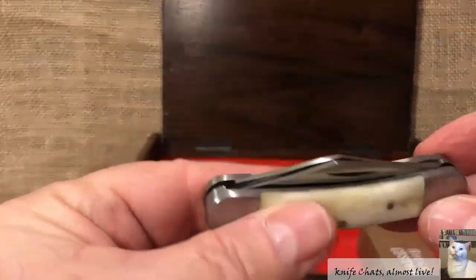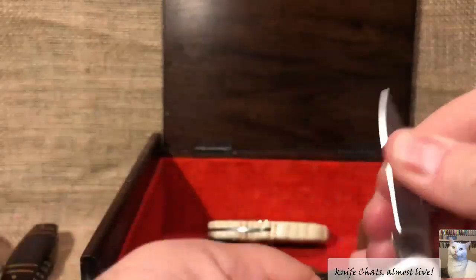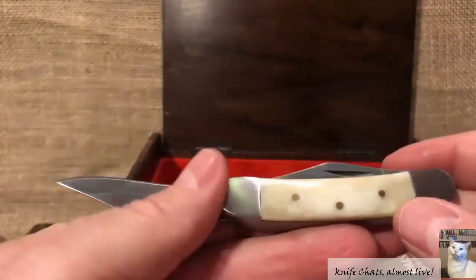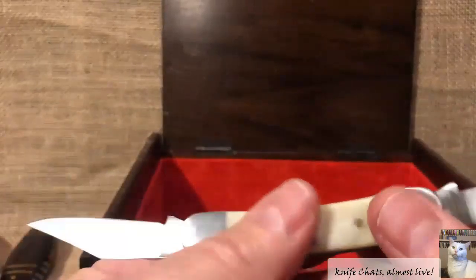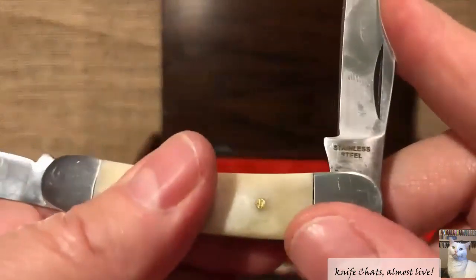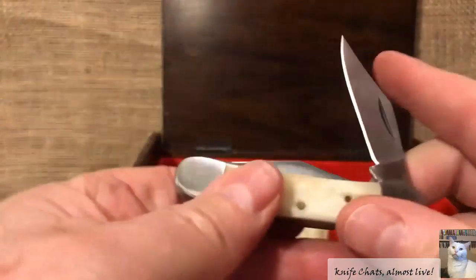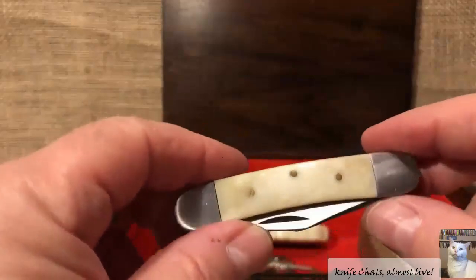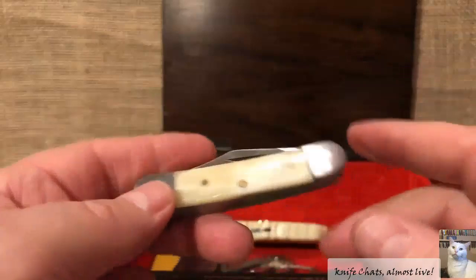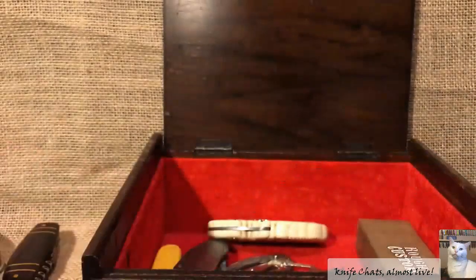And here's a cute one down here — this is kind of interesting. It's kind of like a canoe but it's got two clip blades on it, and it's white smooth bone. Blades are definitely stiff — the pivots are not very good. Genuine stainless steel, probably made in Pakistan. I think I picked this up when another knife was thrown in as a second knife in a group purchase. So I really had no use for it, and that's why it ended up in the box.